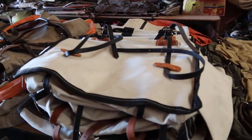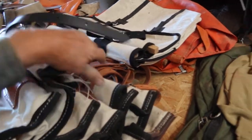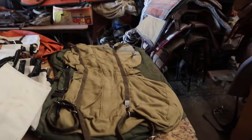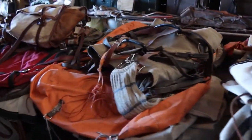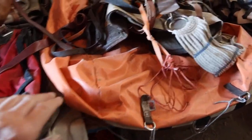Brand new painted bags here — one set, two sets, three, four, five sets of brand new painted bags. These are top packs that go on top. And a special pack saddle there, with more painted bags underneath there.